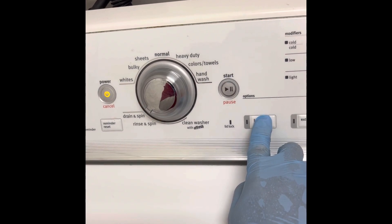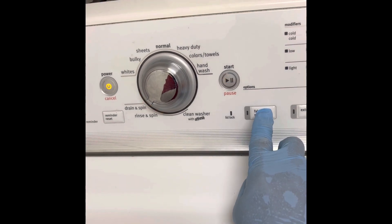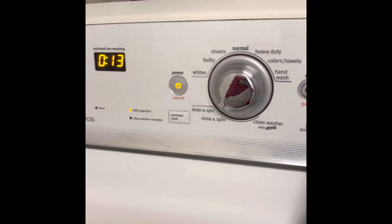Release 3 seconds, press 3 seconds, release 3 seconds, press 3 seconds and release.